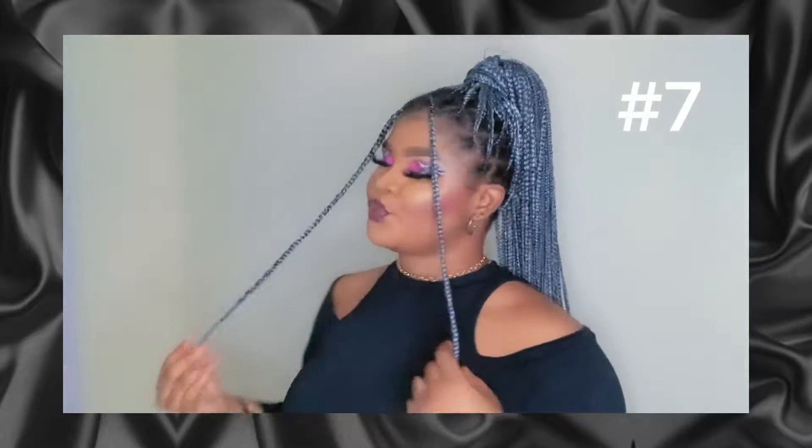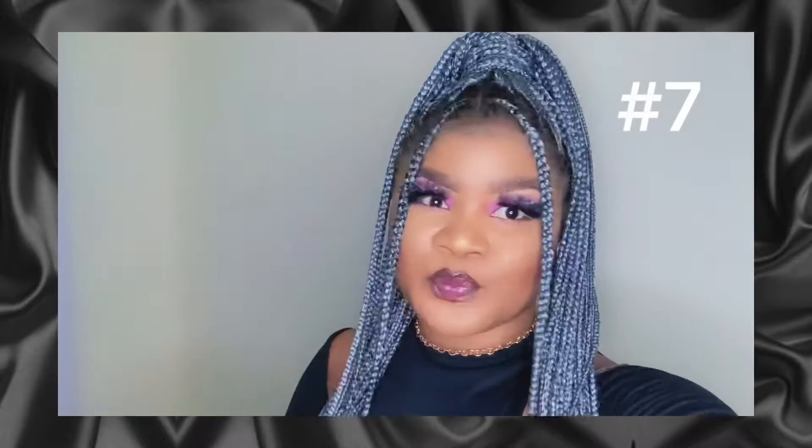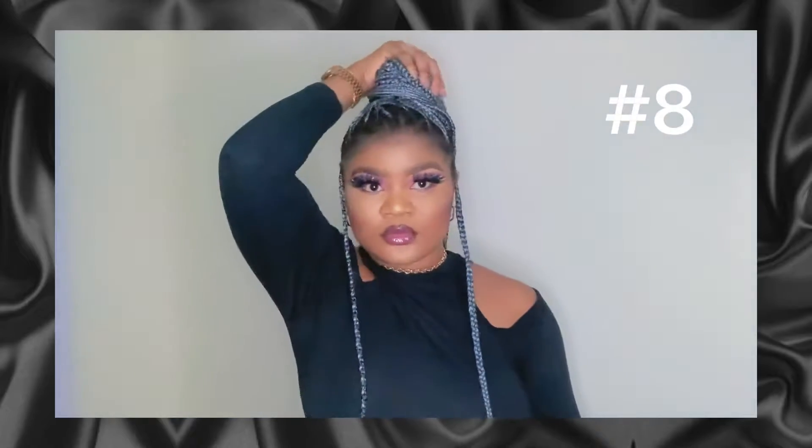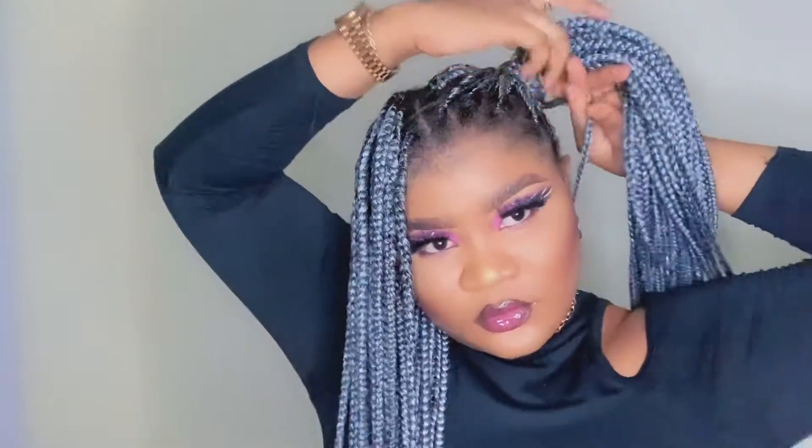Another thing you can do is bring down the front of the hair — just bring down one or two in front like that. Another thing is you can bring out one of the braids on the side.